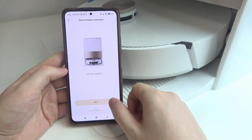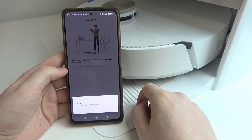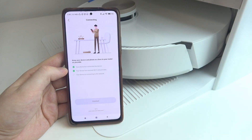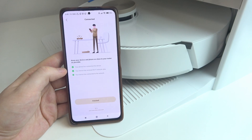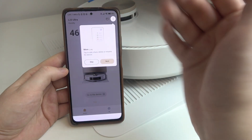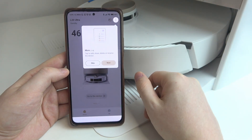Here it is — next, connect. Robot and phone connected — please return to the app to wait for the result. Network connected successfully. And we can finish the setup — here's our robot connected.